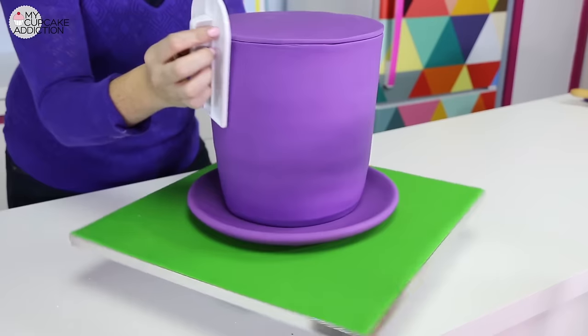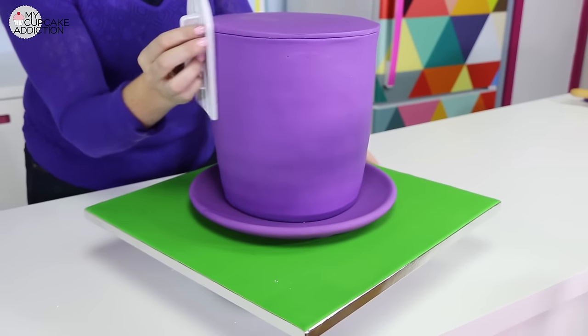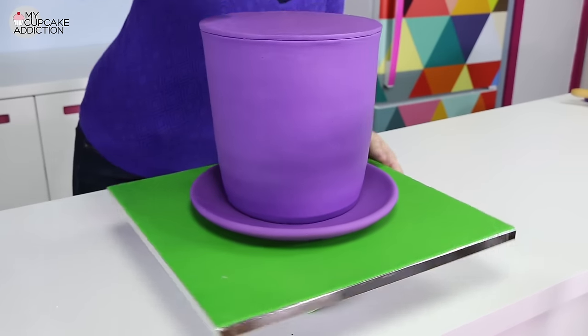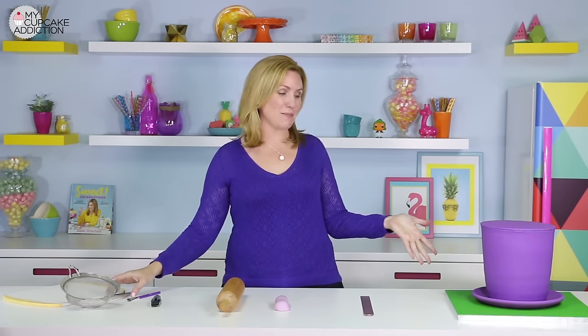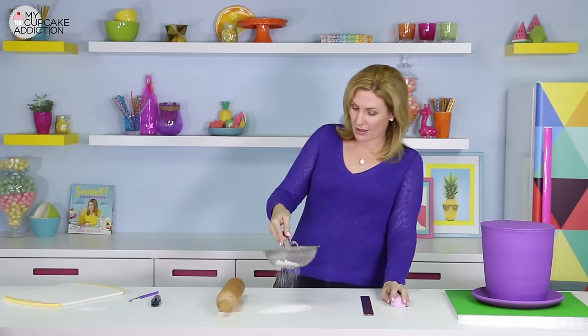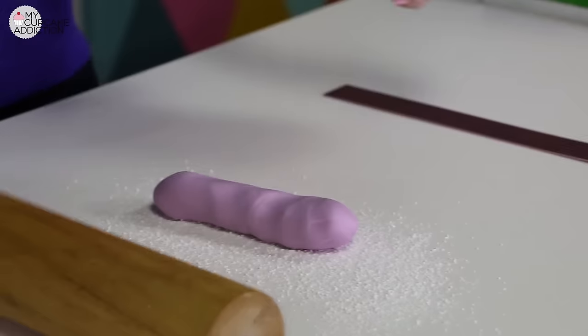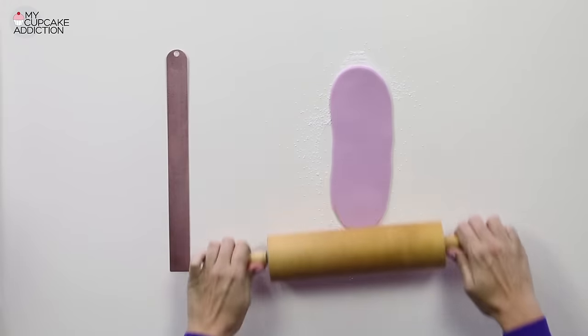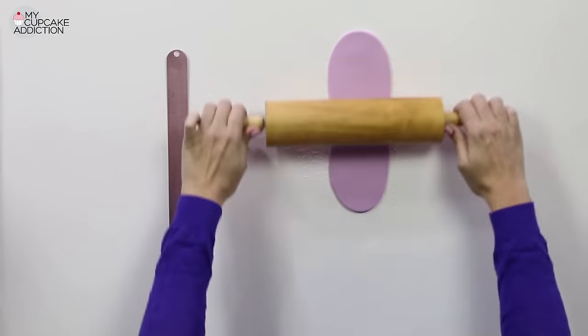You can use a cake smoother to really smooth down that fondant, get rid of any air bubbles, and make that top piece really become one with the rest of the hat. In my opinion, this is always the best part — all of the hard, stressful work is done, apart from applying the illusion. But now we're ready to do all of the fun decorations on our beautiful Wonka hat cake. Sprinkle down a bit of powdered sugar and roll out your light purple fondant really nice and thin, and long. We're going to make the band.